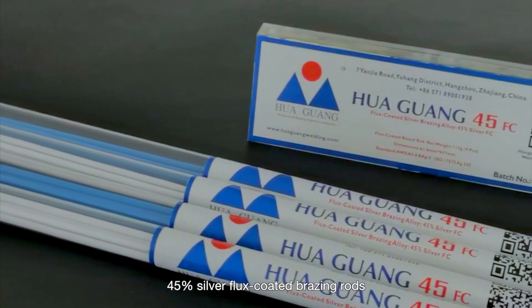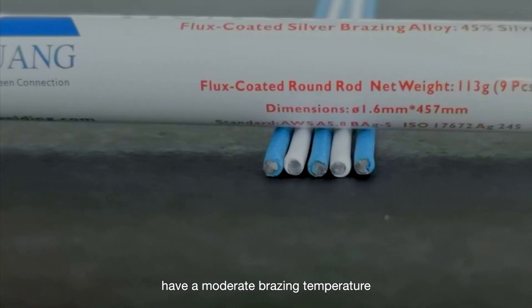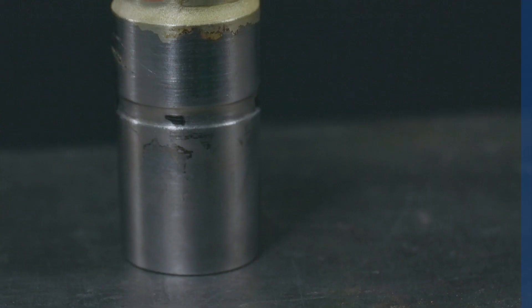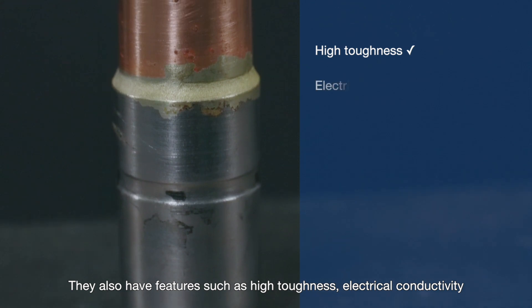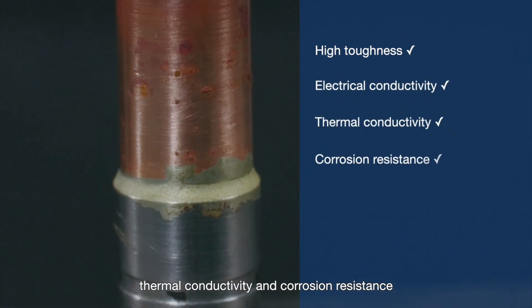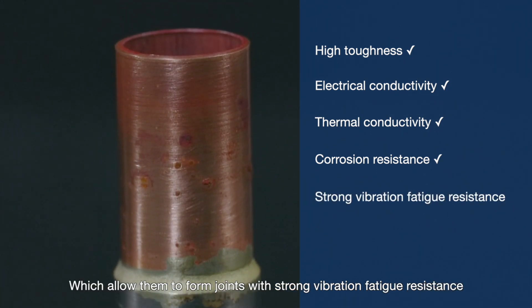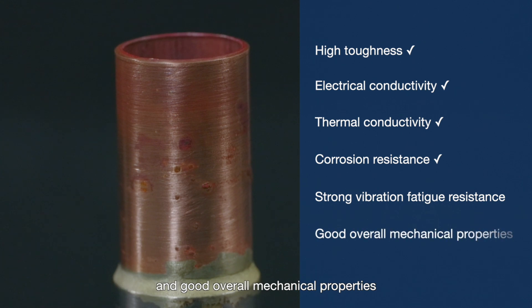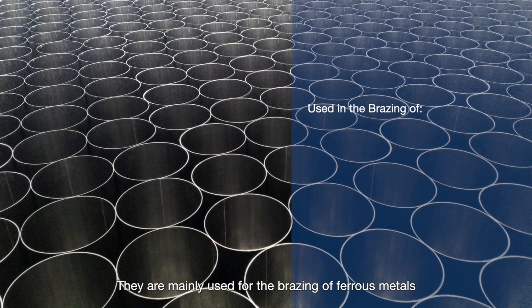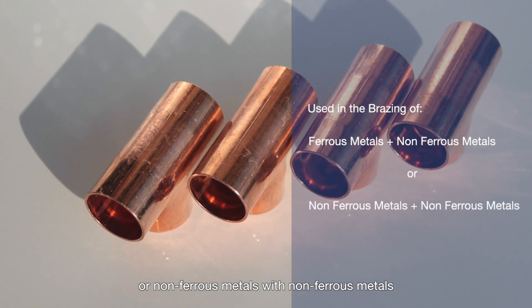45% silver flux coated brazing rods have a moderate brazing temperature and their wetting properties and fluidity are excellent. They also have features such as high toughness, electrical conductivity, thermal conductivity, and corrosion resistance, which allow them to form joints with strong vibration fatigue resistance and good overall mechanical properties. They are mainly used for the brazing of ferrous metals or non-ferrous metals with non-ferrous metals.